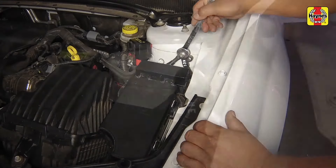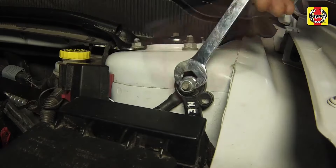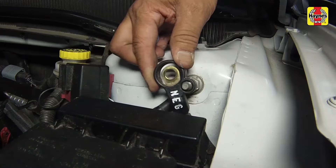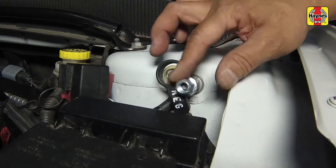Disconnect the negative battery cable from the remote ground terminal. Then isolate the cable by securing the insulated part onto the stud, then screw on the nut.